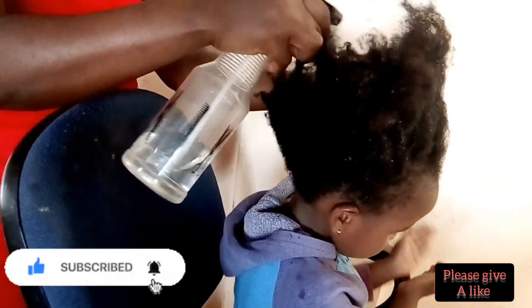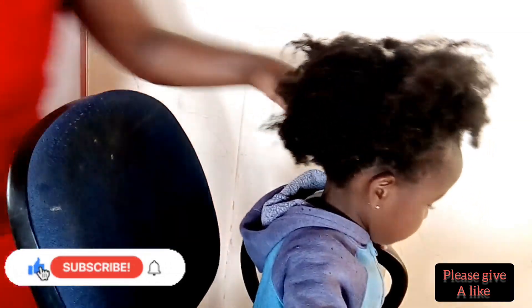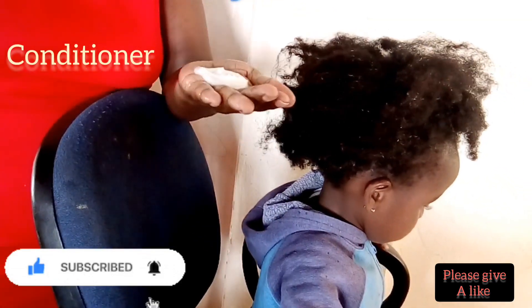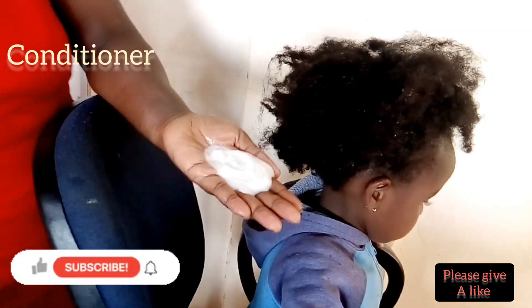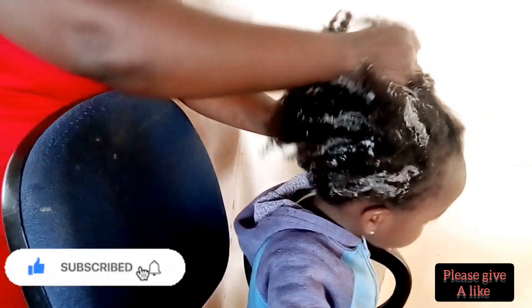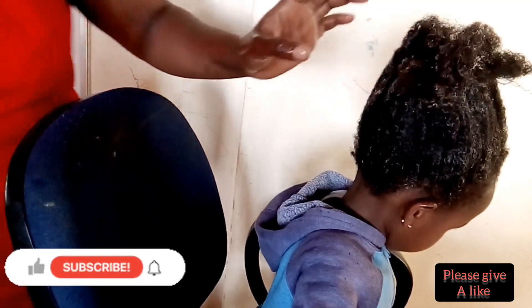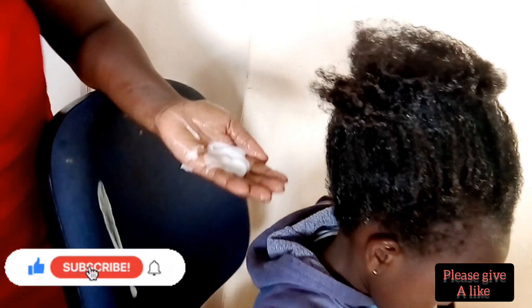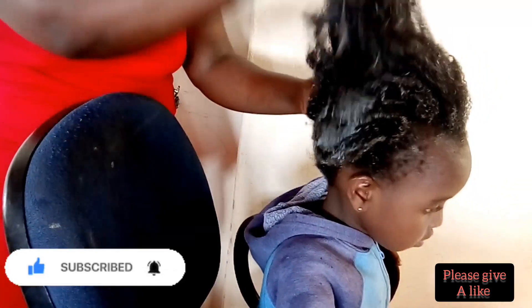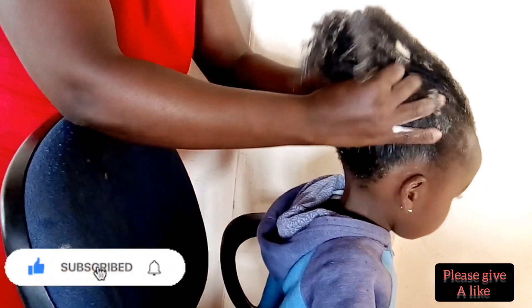Add more water if you feel the hair is not well moisturized. Now I'm going to use normal hair conditioner and apply it to her hair. This is the same conditioner we use after shampooing. Normally we use it to detangle hair after washing, but here I'm using it to detangle her hair before washing, so that I can comb it very well and stop hair breakage.